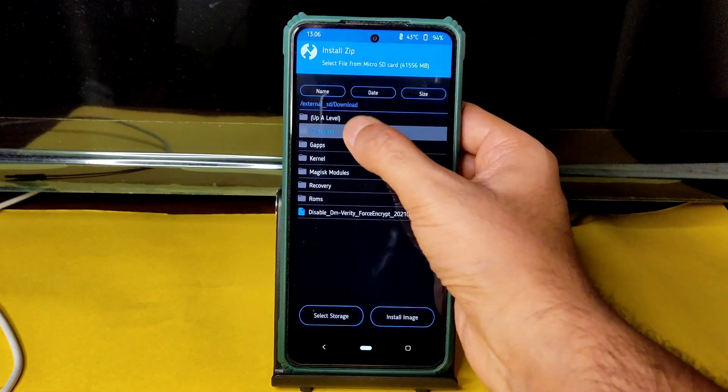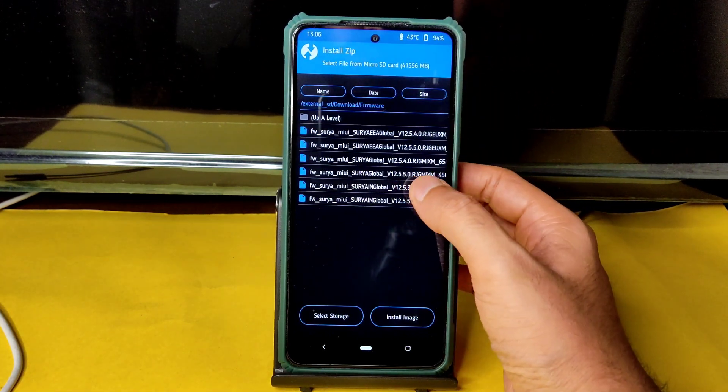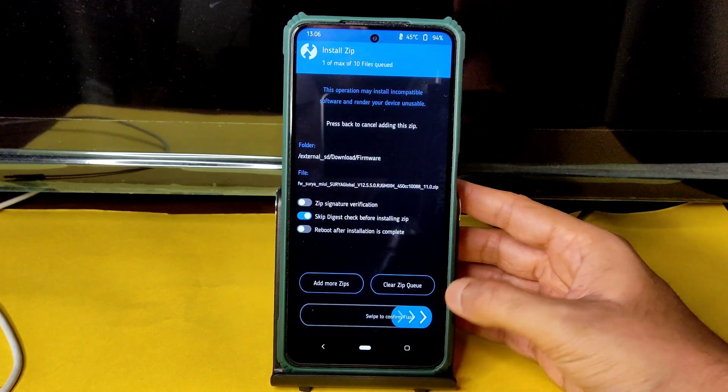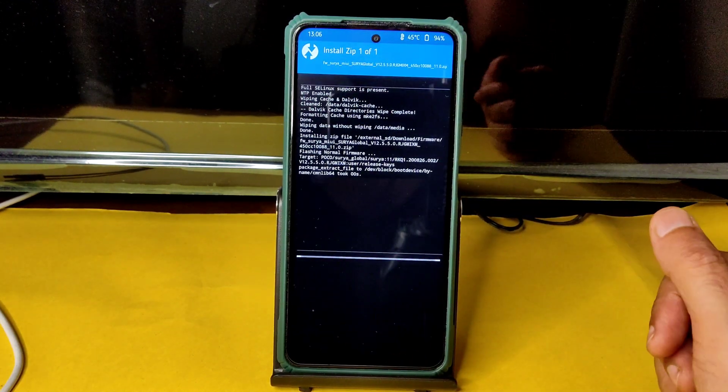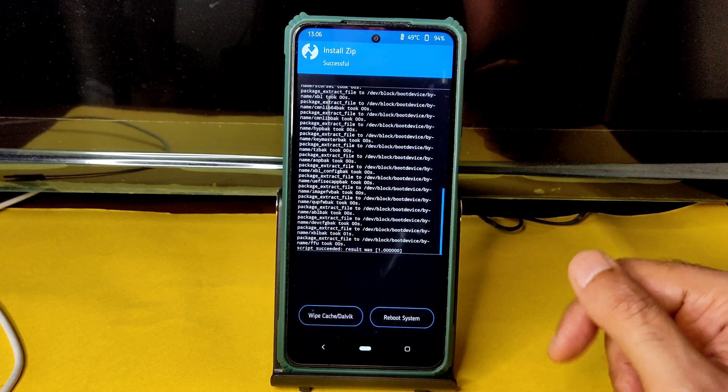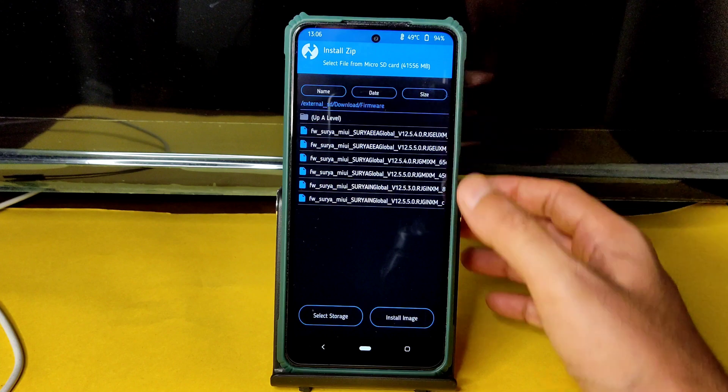First, flash the firmware. Always flash 12.5.5.0 Surya Global — this is the latest firmware available for POCO X3 Surya or Karna. You can flash for both devices. Again go to the home section and select Install, then select the ROM zip file.